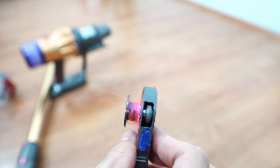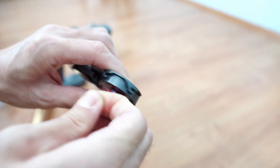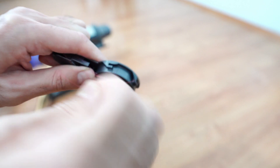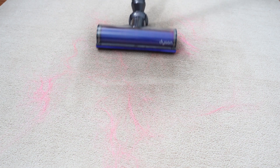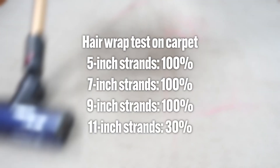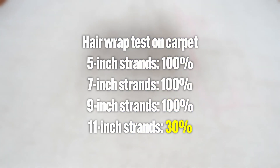One issue with the slim roller is the gap on the axle where hair wraps, so it's something you'll need to clean regularly if you're a pet owner or have to deal with long hair daily. Fortunately, this part is detachable, but removing long hair strands can be tedious. On carpet with a standard brush, it won't perform as well since it doesn't have any combs — it picked up 100% from 5 to 9 inch strands but struggled with 11 inch hair.